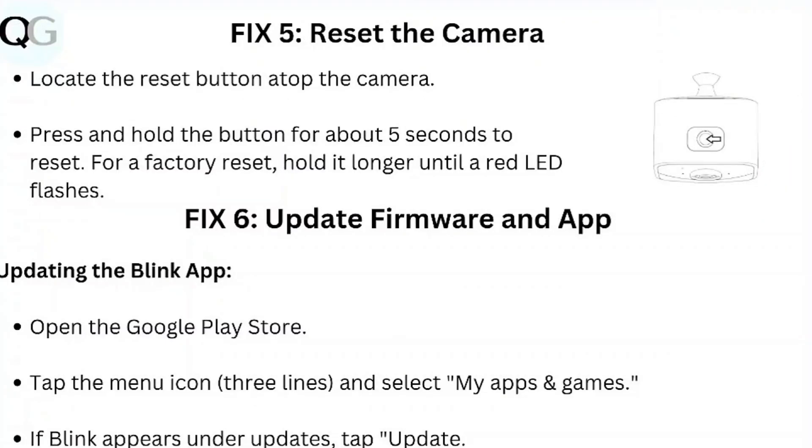Step 5: Reset the camera. Locate the reset button on top of the camera and press and hold it for about 5 seconds to reset. For a factory reset, hold it longer until a red LED flashes.